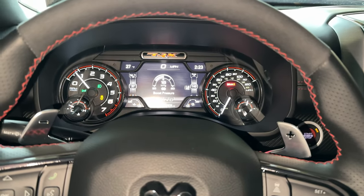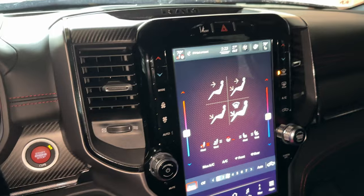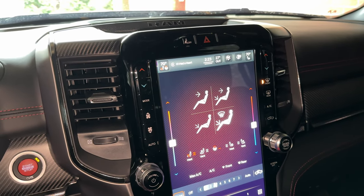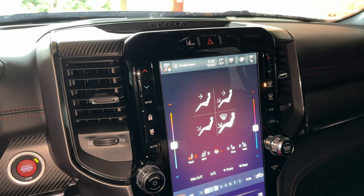We have two different options today. I wanted to talk to you guys about the different options for the Ram TRX or even the Ram 1500 Rebel. All of these options will work with both of those different kinds of trucks.